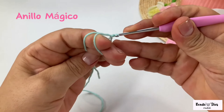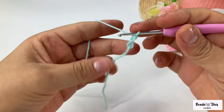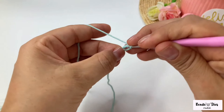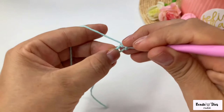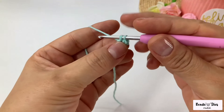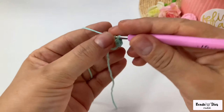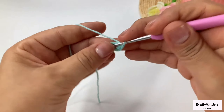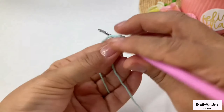We start by doing a magic ring. Hold on your fingers, spin, hold this finger, insert the hook under the first thread, pull thread, turn, and make a chain. Now I am going to make six single crochets inside my magic ring.